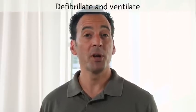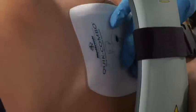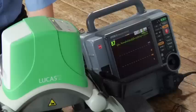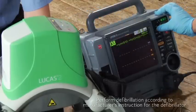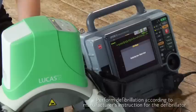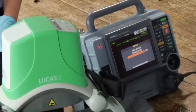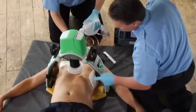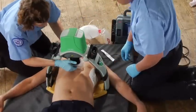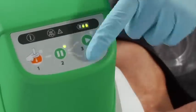You can defibrillate a patient without removing Lucas. Make sure defibrillation pads are adequately adhered to the patient's skin, and make sure no pads or wires are under the suction cup. If the patient already has pads on, you might need to replace or reorient them. During a rhythm check or AED analysis, you'll need to stop compressions — push the pause button. Make the interruption as short as possible so you can continue CPR. Use your defibrillator according to its manufacturer's instructions and your protocols. After the shock is delivered, verify the suction cup hasn't moved out of place and readjust it if necessary. Then push the active button to resume compressions.